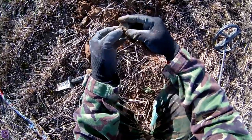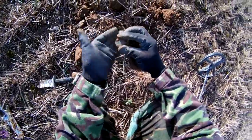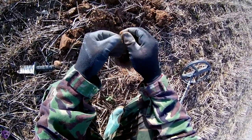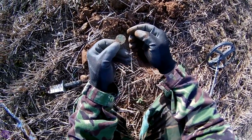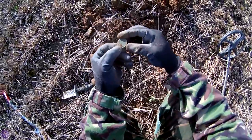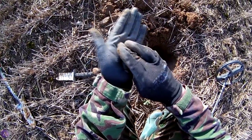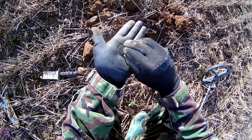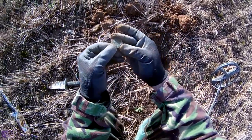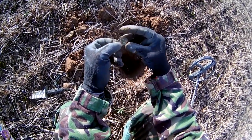We have a coin, folks — a bit toasty. It's got that horrible green clinkery stuff adhering to it, so I don't know what it is at the moment. I'll try and clean it up when I get back. A coin of mystery — way back actually.